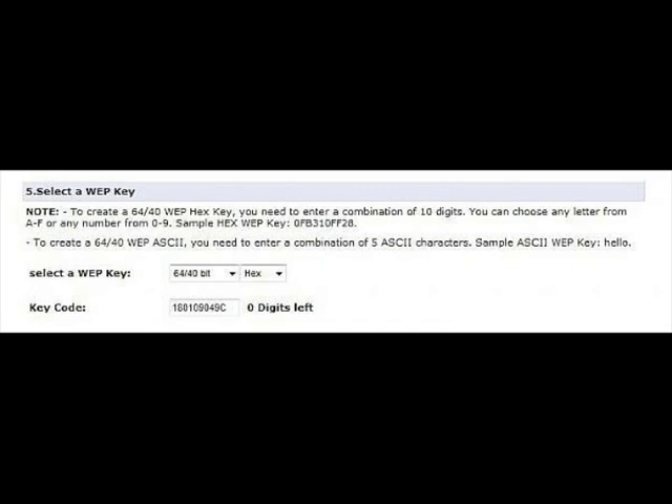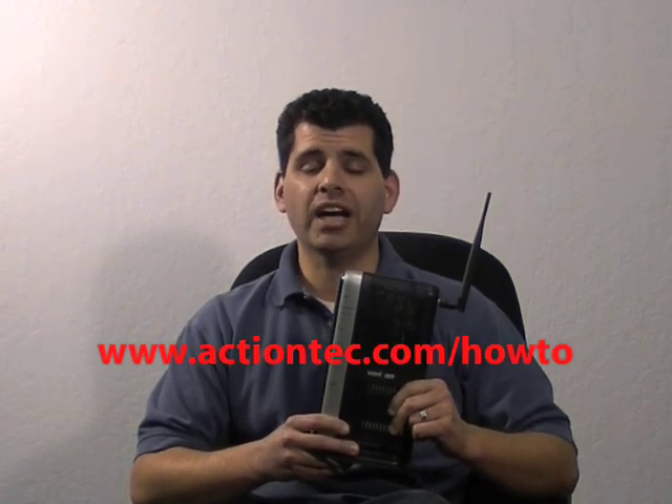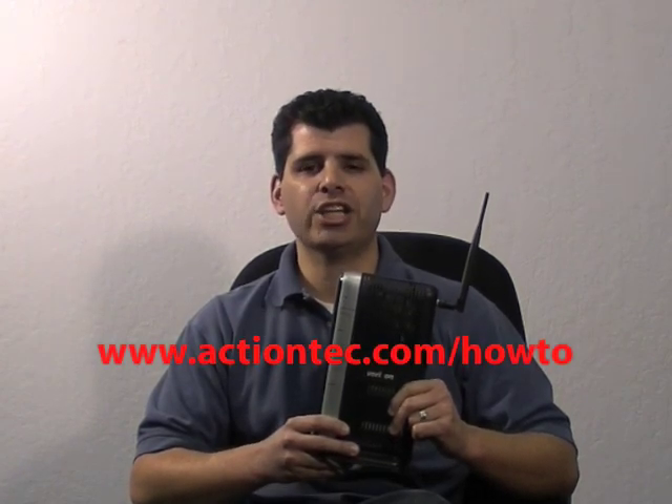All characters must be hexadecimal. Write down your new wireless network name and password, then click Apply. Congratulations! You've changed your wireless network name and password on your Verizon Fios router. For more information, go to www.actiontech.com/howto.